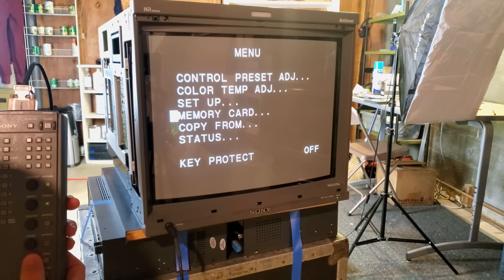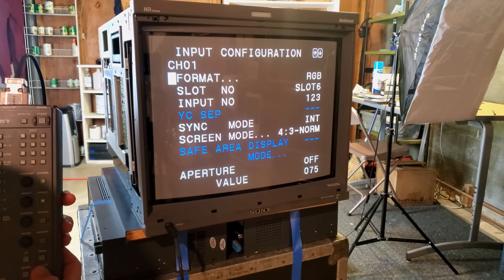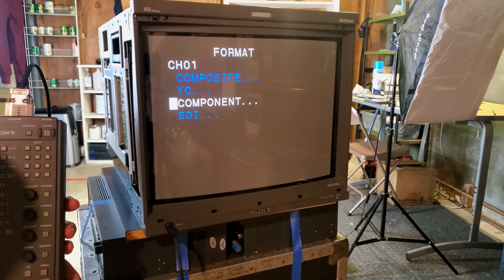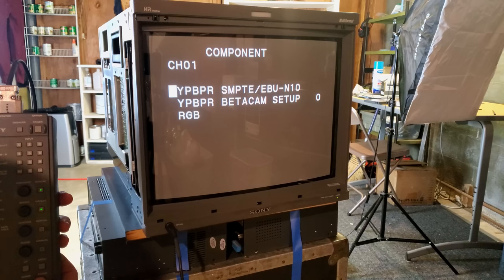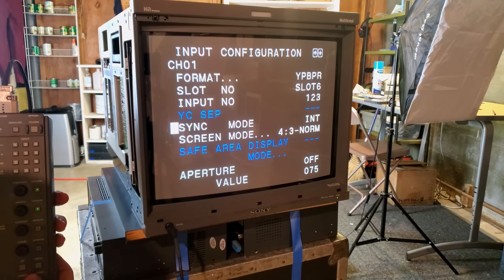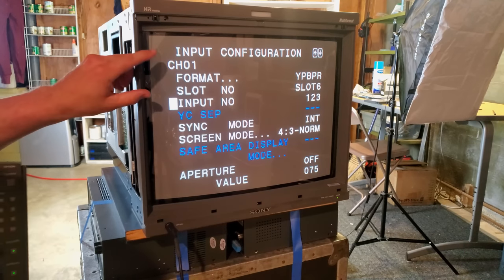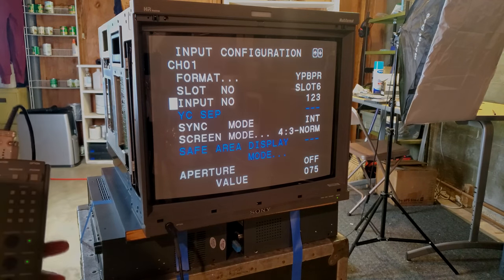You can also set up your input configuration. We're on channel one, currently in RGB mode, but we're going to run a component test. We'll select SMPTE YPPBR format for component, set sync mode to internal sync since we're not doing external sync, set the screen to 4x3 mode and normal scan mode. So this first input is now set up for component with internal sync, 4x3 in regular scan mode.